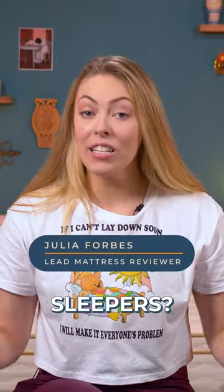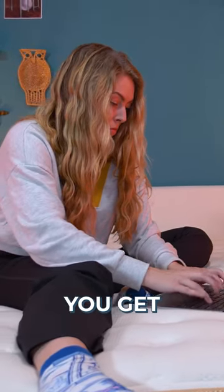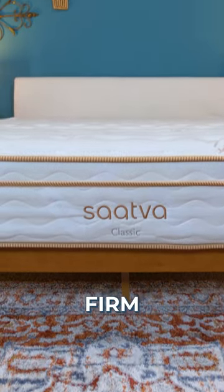Is the Saatva Classic good for side sleepers? Yes, but let's talk about a few features to make this even better for y'all. This is a handmade hybrid mattress where you can change the firmness level. You get to choose between plush, luxury firm, or firm.